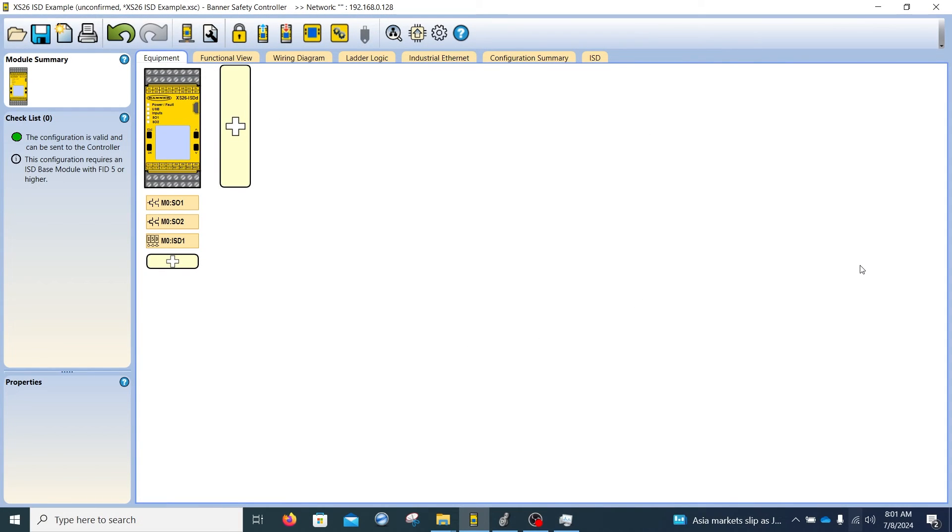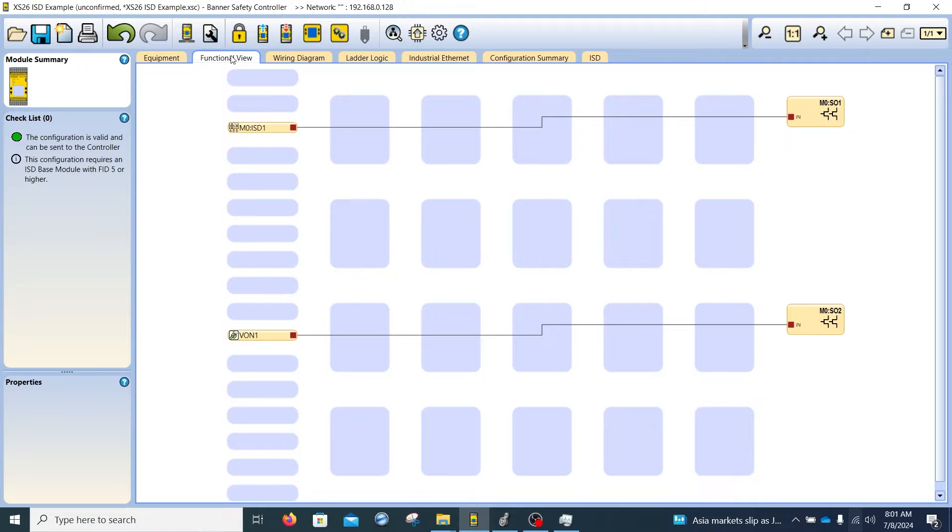This video covers how to use the tag export feature inside the Banner Safety Controller software with a Rockwell Studio 5000 setup. Here I have a simple XS26 project already created. If we go to functional view, we can see that I have an ISD chain — an in-series diagnostic — that allows us to have up to 32 ISD-compliant devices such as gate switches or e-stops chained into one safety input connection into the safety controller.